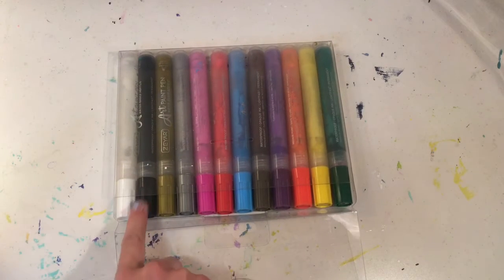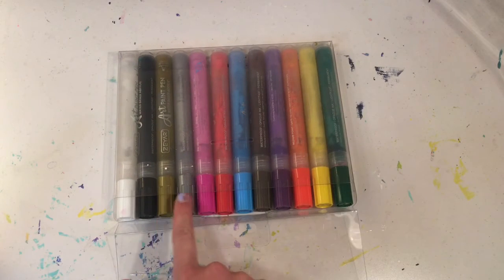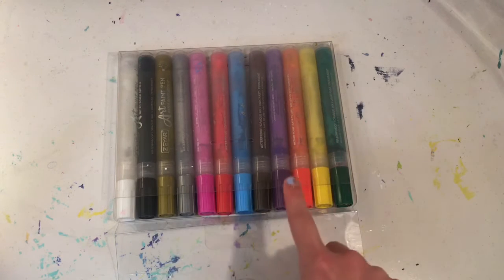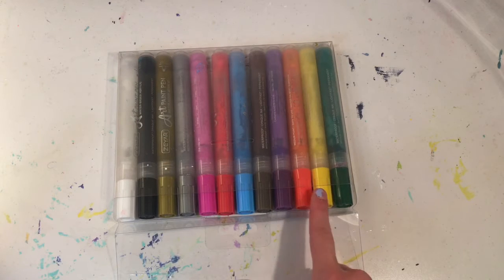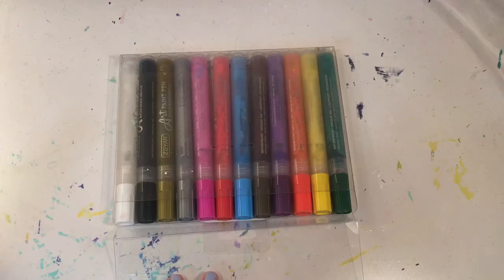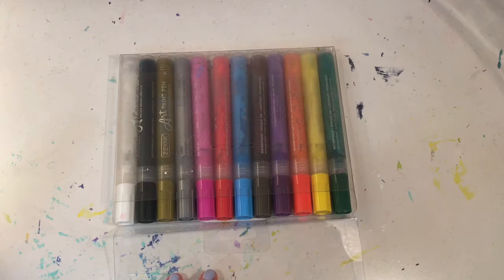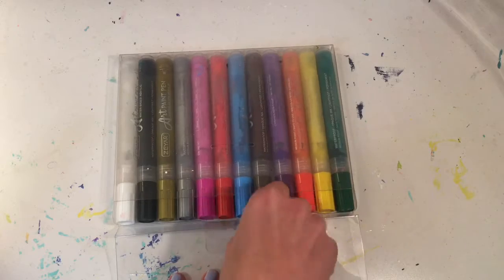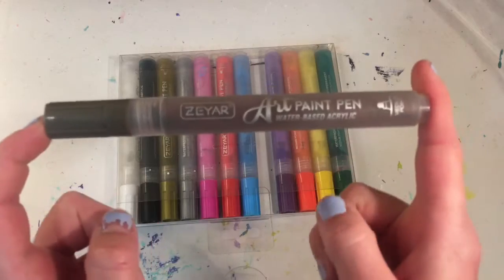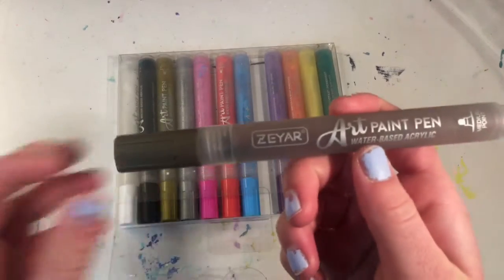The last round is paint pens. I have a white, black, gold, silver, pink, red, blue, brown, purple, orange, yellow, and green, and I get to pick one out of all of these. I think I am going to pick the brown. So for the gingerbread house I'm going to be using the brown paint pen.